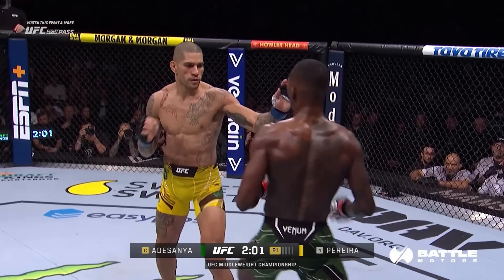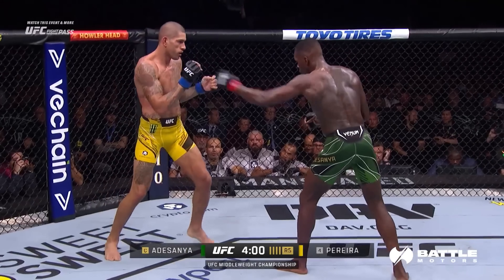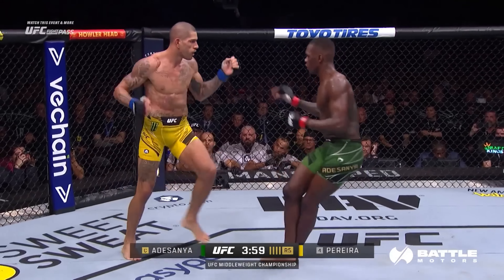Fifthly, he uses Tan Ge to defend leg kicks. This really stood out to me because I haven't noticed anyone else in the UFC using it as consistently prior to him. Here, he even trips up Israel Adesanya with it.